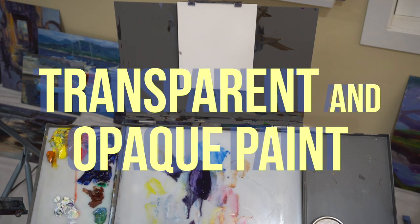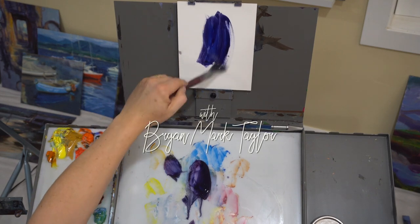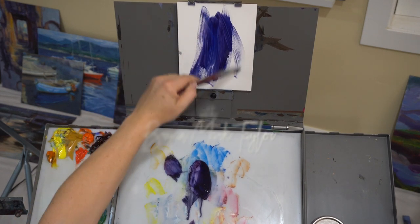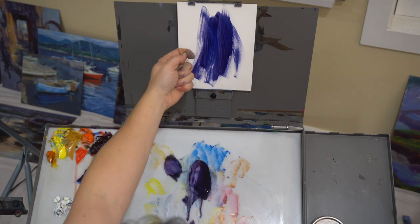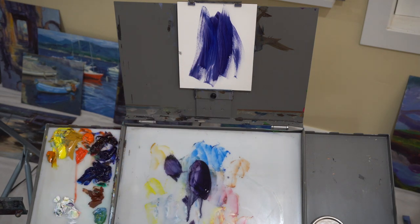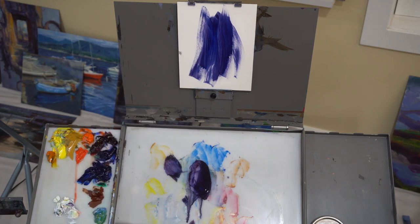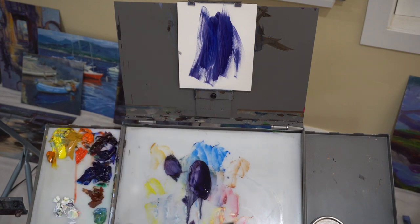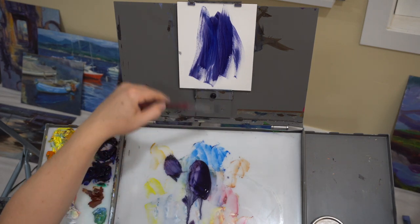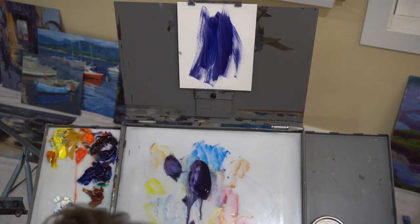Today we're going to do transparent and opaque paint. With transparent paint, when you put a wash in, you can see it's transparent — light can bounce through the paint and back out. It has this nice quality, and basically, if you want your shadows to really recede, the old masters learned that you have to keep the paint really thin in that transparent layer.